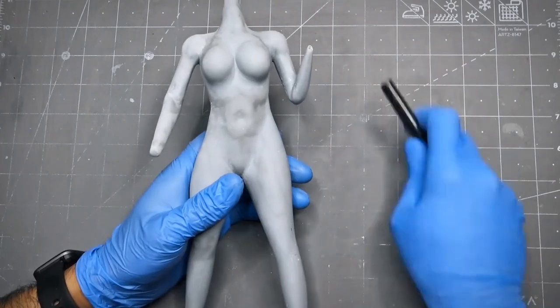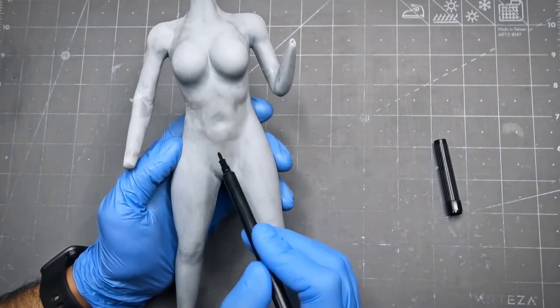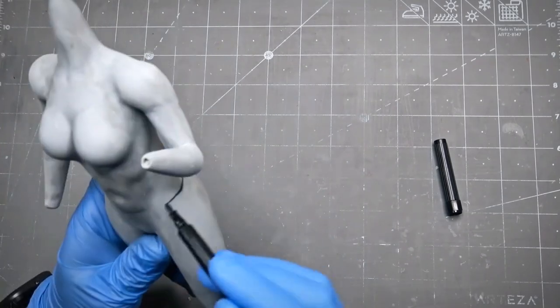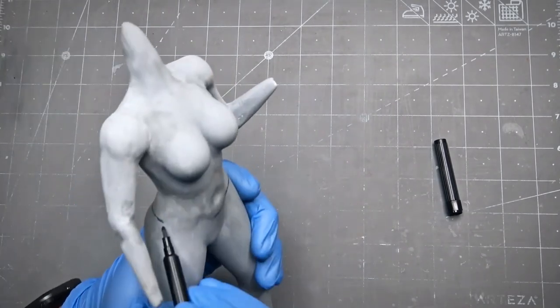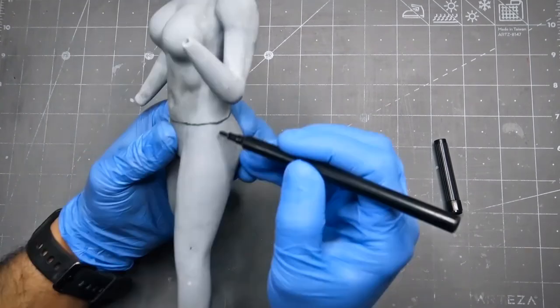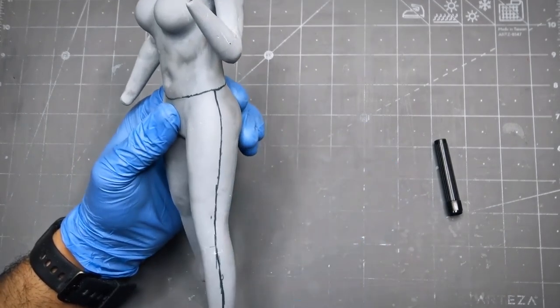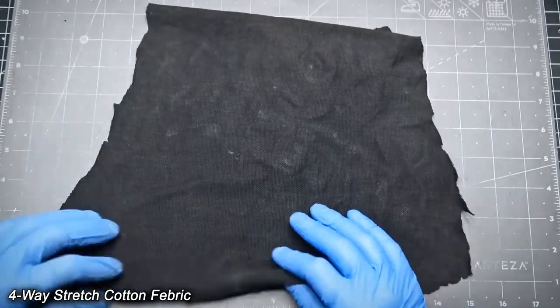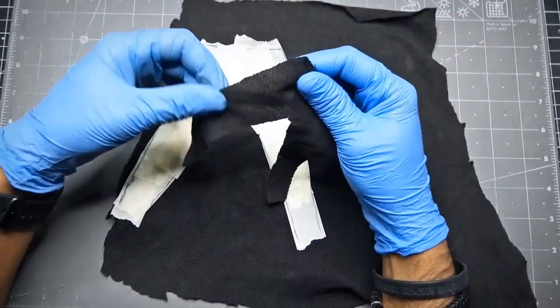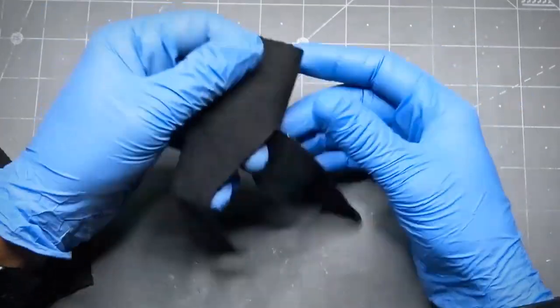With this model I wanted to do something different. So instead of doing clothing with the clay, I decided to do it with real fabric. So I marked down every seam so I can apply my fabric more easily. This is the stretchable fabric that I'm going to use for this project. It has a very nice pattern and it sticks very well on the clay.